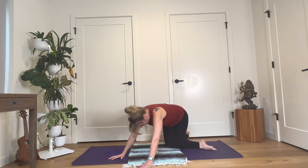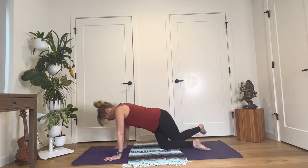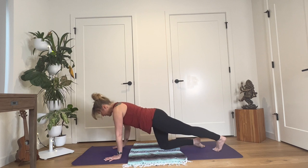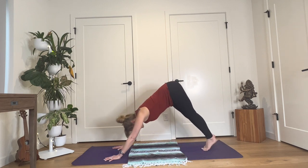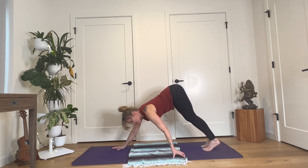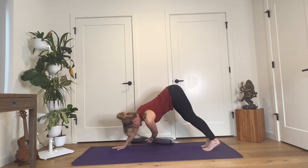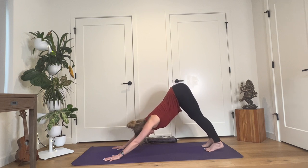Slowly come back up. Walk your hands around until they're at the front beneath your shoulders. Reach your left leg back, toes to the mat like a plank pose. Take your right leg back to plank. Lift your hips up to downward facing dog. Here's where you might fold your blanket and scoot it out of your way off to the side. Take another big breath here in downward facing dog.